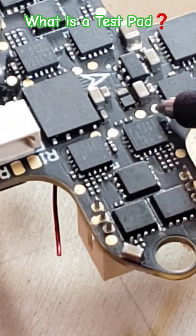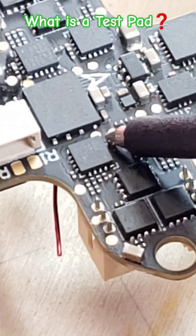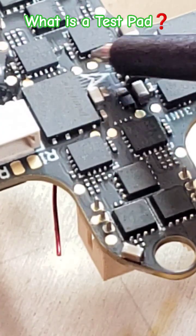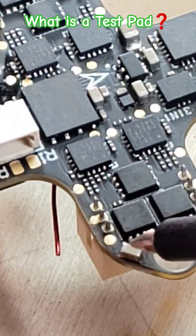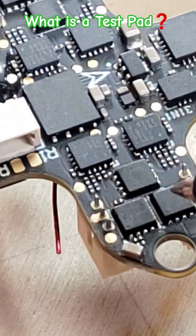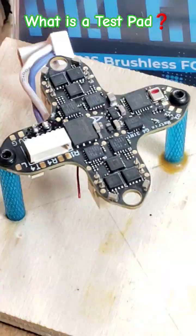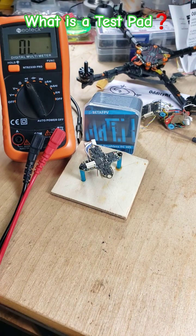These test pads here — pads one and two — are data and clock for this microcontroller. These two pads are for that one, and those two are for that one. So that's what these are: they're just test pads so the manufacturer can test the board, and they can also use them to program the microcontrollers quickly and so forth.